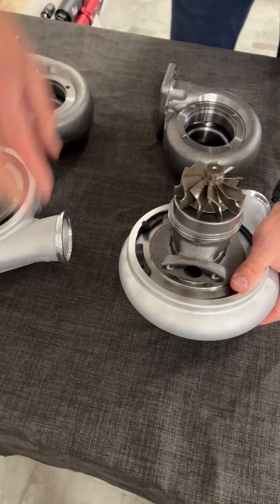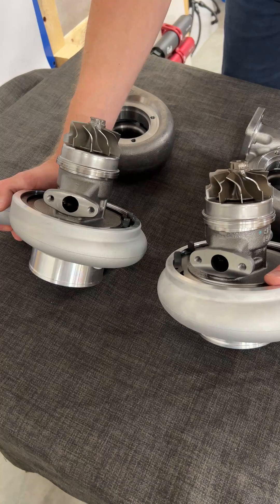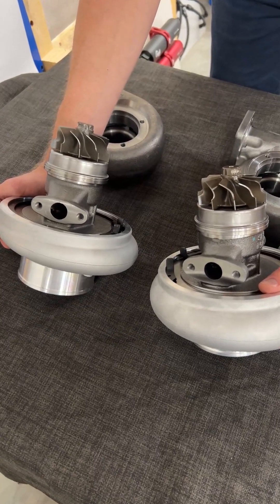When it comes to the oil drain, both turbochargers have a 51mm circle for the oil drain adapters.